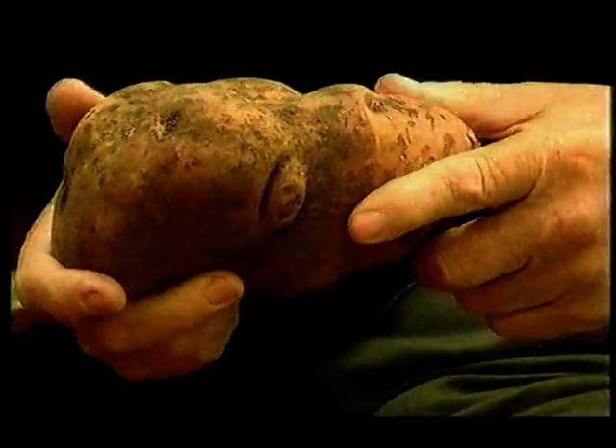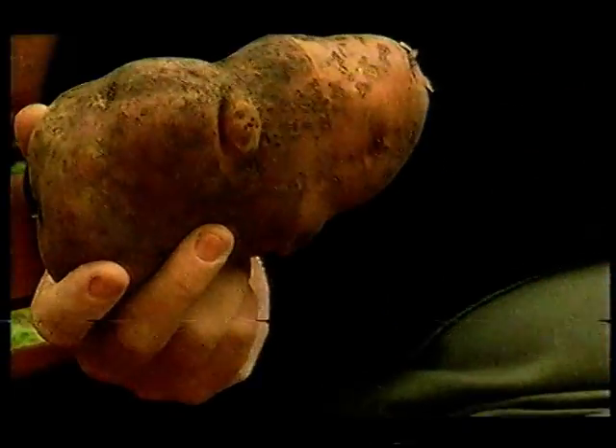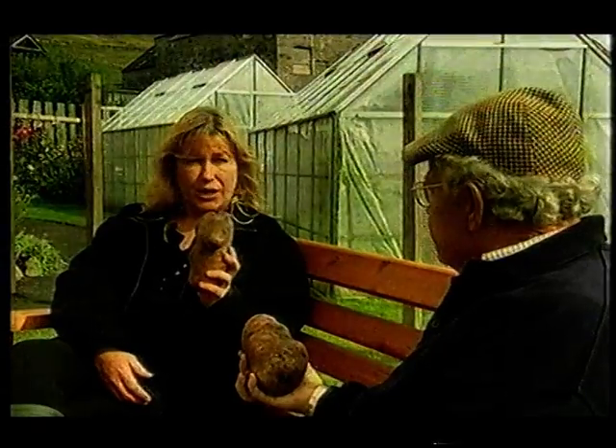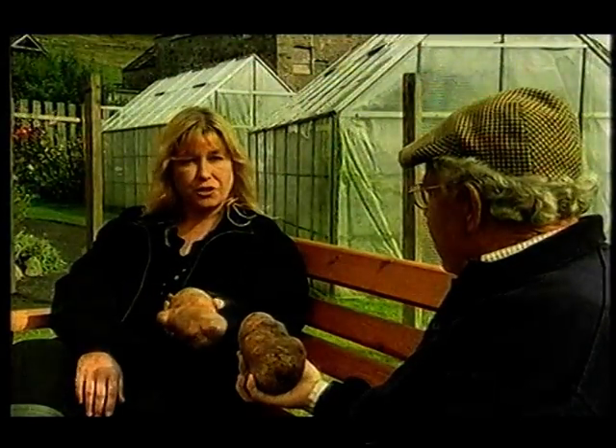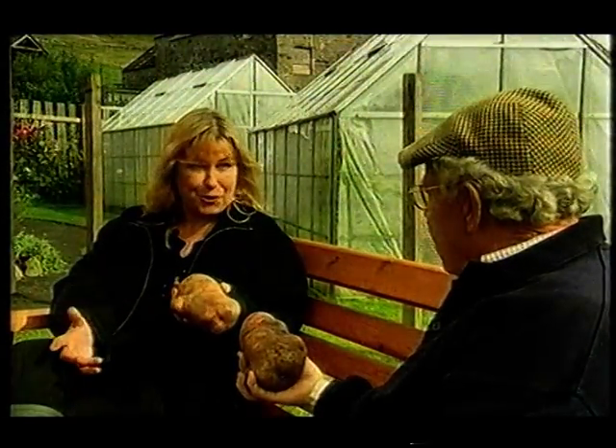What about shelf life — do they keep better or longer? We've still got tatties from last year to show you. Really? That are good enough to eat, not dehydrated or mouldy? And you've got tatties here from this year's crop. These are our Pentland Beauties, grown in a terrace that's in its eighth growing season, and we've added no fertiliser since day one. It's still producing bumper nutritious crops year after year. We're astonished.